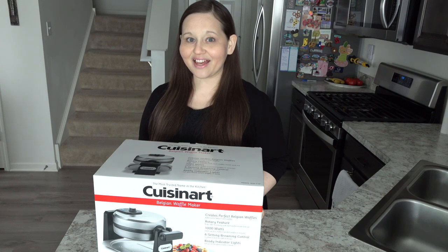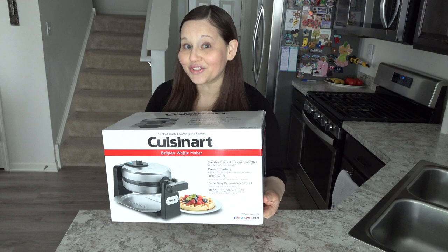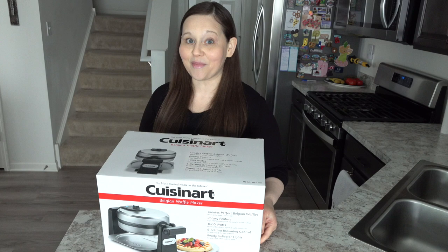Hi guys, Sandra here of theblogwithsensiblemom.com. Welcome back to my channel. In today's video I am going to be unboxing this Cuisinart Belgian waffle maker and I'm going to be showing you how I use it to make homemade waffles.